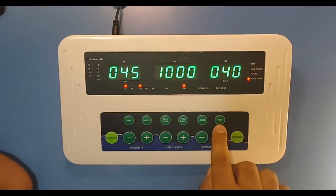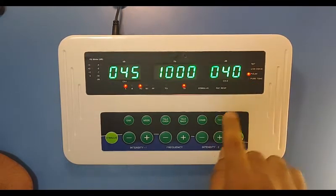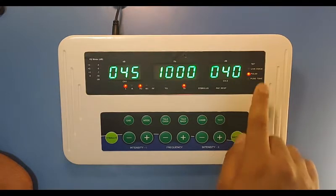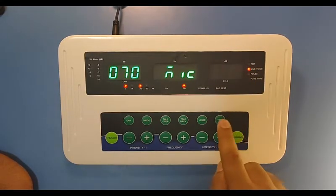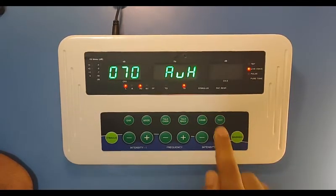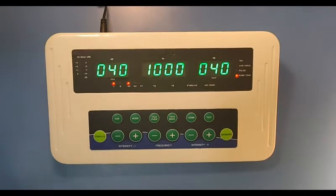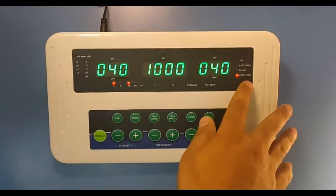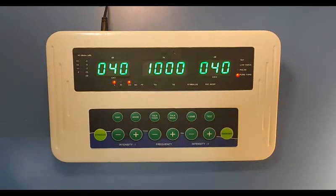This key is to select the test type. For pure tone, you can see the LED is glowing. Press it once and the pulse operation mode will be active. Press it again and it will go into live voice mode. Press once more and it will go to auxiliary in live mode. And then there is tone decay. So in this Audio Mini you will get pure tone audiometry, pulse audiometry, live voice, and tone decay.